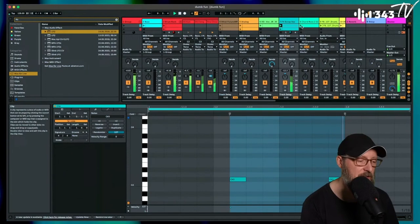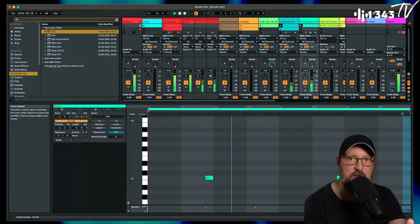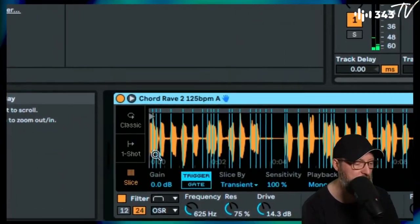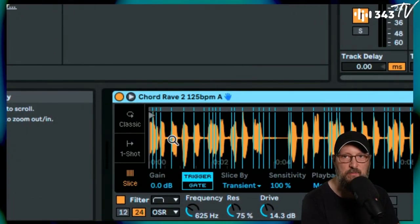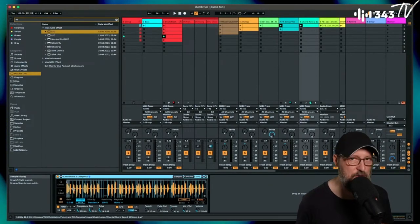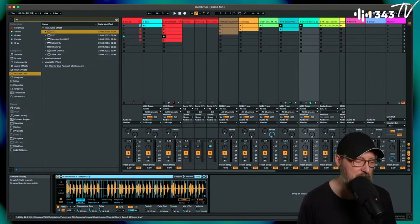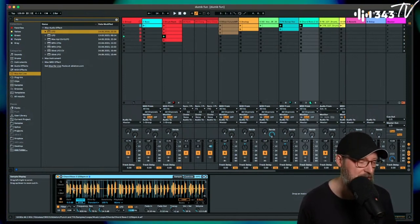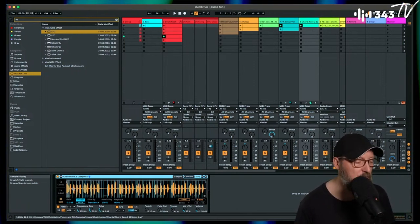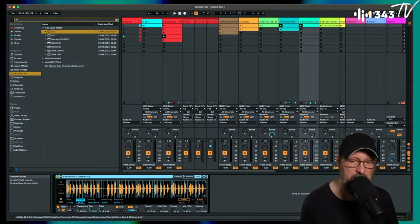I found this dark, filter-y chord — it's from a loop. I put it into Simpler in slice mode and almost randomly hit a couple of different notes to get a subtle variation. You could load up a synth, play a chord, and automate the filter, but this is faster — it's taking a loop and deconstructing it into something new. I did put a filter on it because it's less bright.